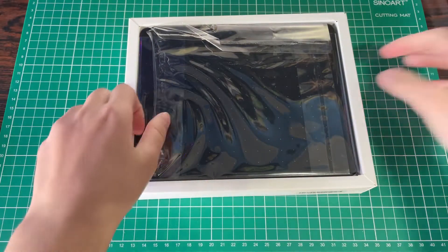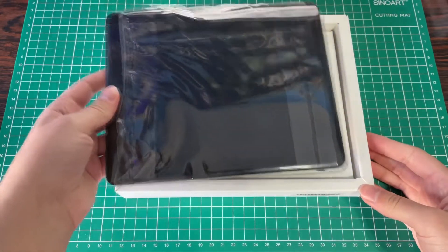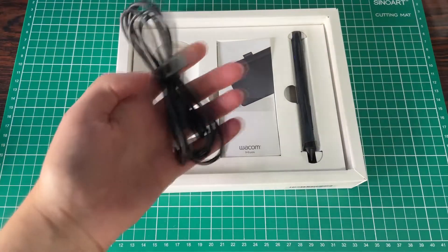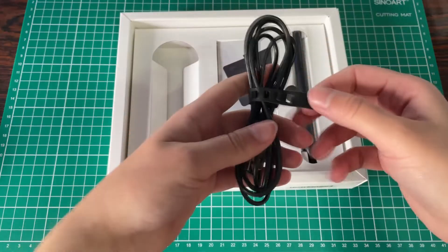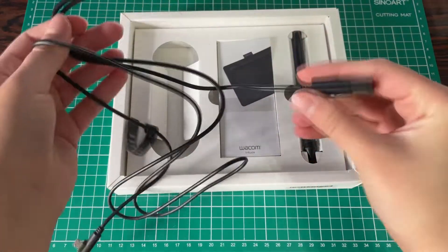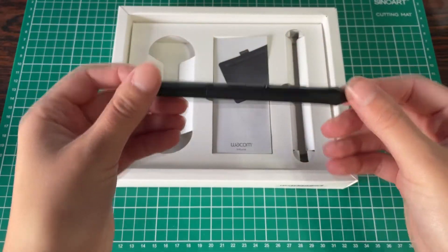When unboxing, the packaging is very straightforward. You have your tablet on top in a plastic wrap — I couldn't close it neatly. Under the tablet you'll find the only cable that connects the tablet to your computer. It's a normal USB cable, very sturdy and durable at about 1.5 meters. You also get a rubbery thing for cable management, and then you have your pen. That's about it.